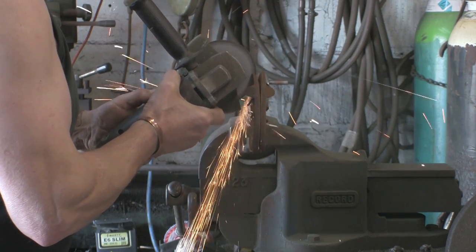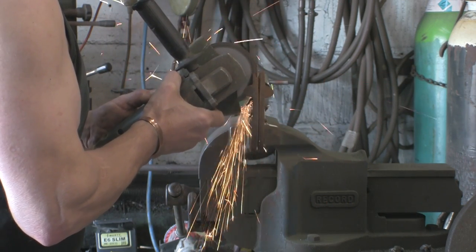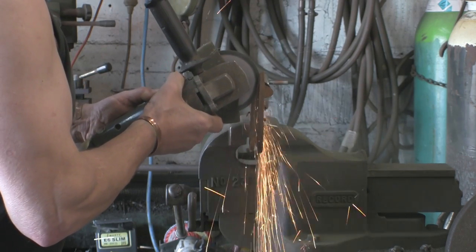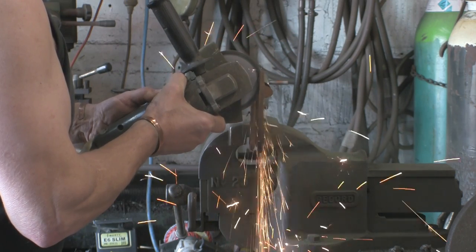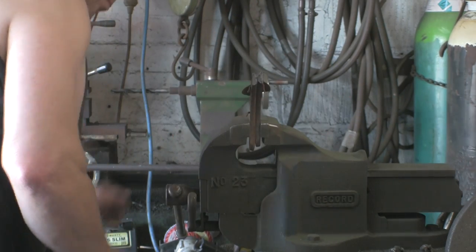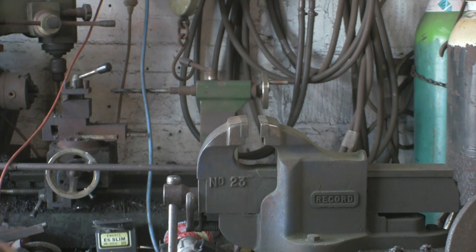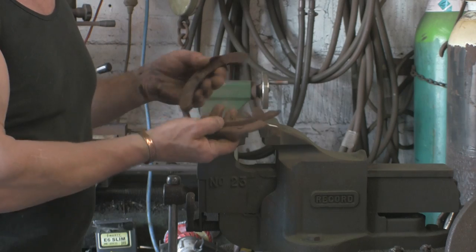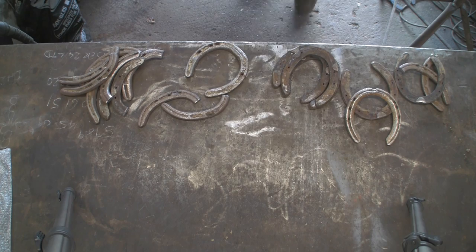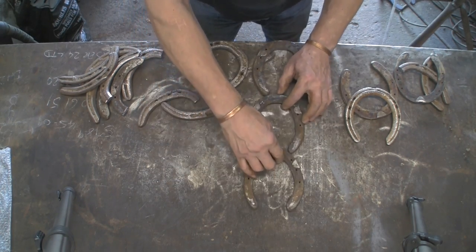Cutting disc on there, should whip through these fairly quickly. It's a really warm day today — suddenly gone from being quite cool in May to sort of late 20s, early 30 degrees. It's come as a bit of a shock to most people. Alright, there we go, we've got those in half — that's four bits — so I want a few more. Alright, so I've cut them all up. Now it's trying to assemble them.